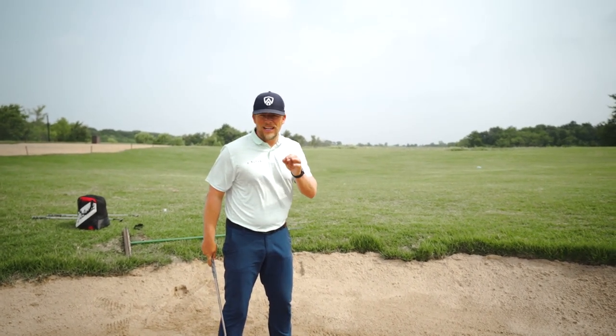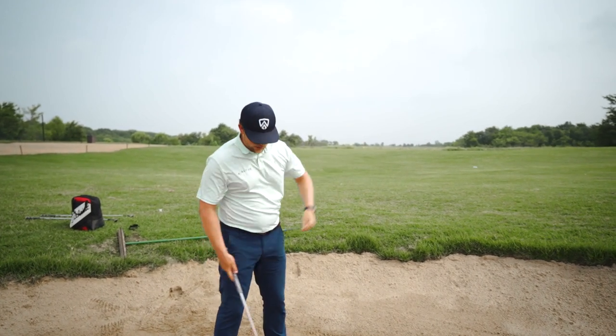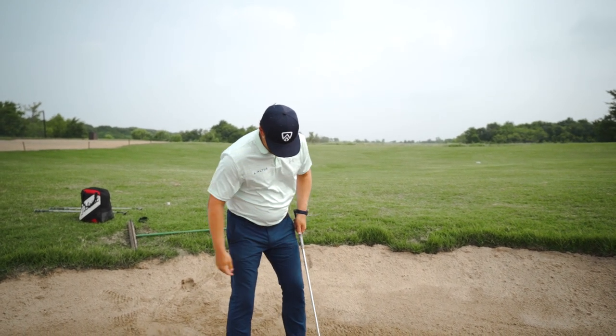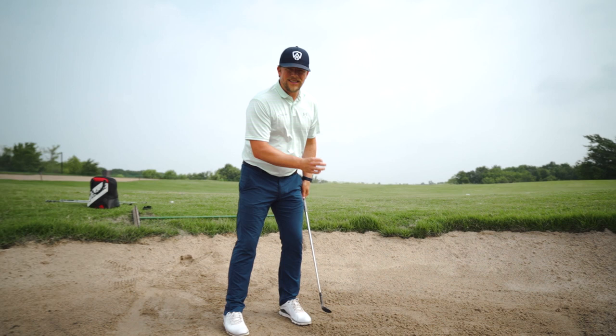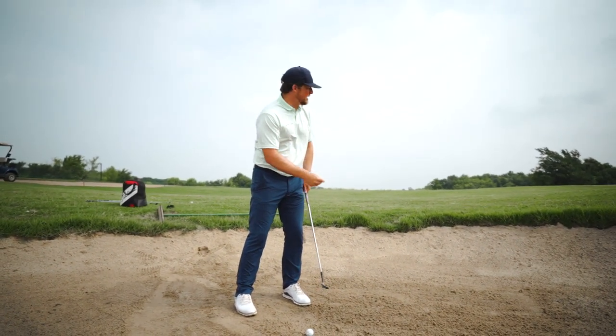The key is I have to hit the ball first in this scenario. If I hit the sand first, this ball is going in that other bunker. Another way to shorten the radius of the club to ensure I hit the ball first is to choke up a little bit. And then lastly, I am going to lean a little bit left — pressure about 60-65% on my lead side — to ensure that if I do hit the sand, it's later.